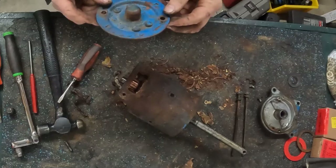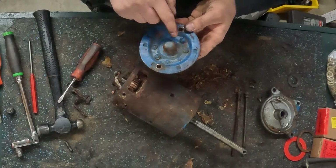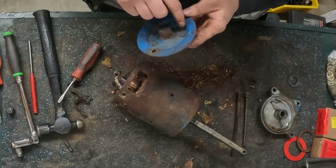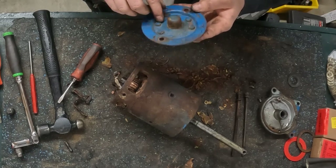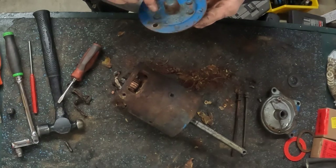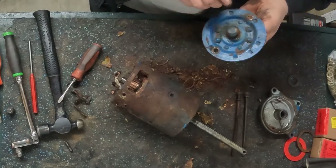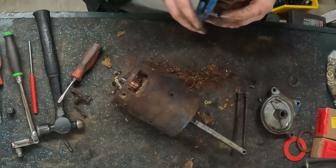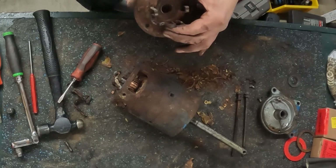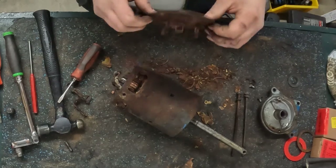This plate is ready for cleanup. Out here, these four dowels have an insulator around them — so whenever you blast or clean this, be aware of that. Hopefully they will not deteriorate too badly and will keep your field brushes insulated from your case, because if they don't, this will short out.